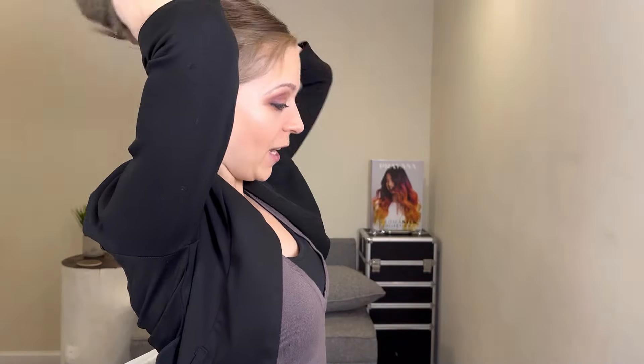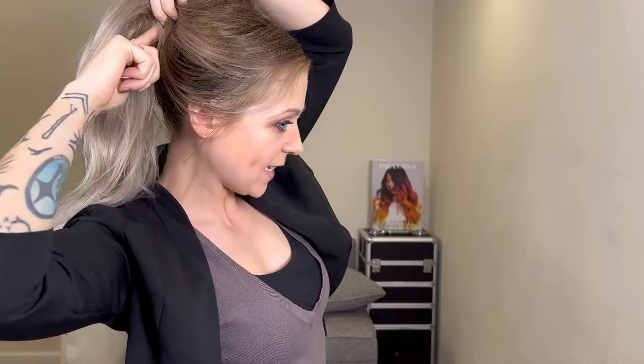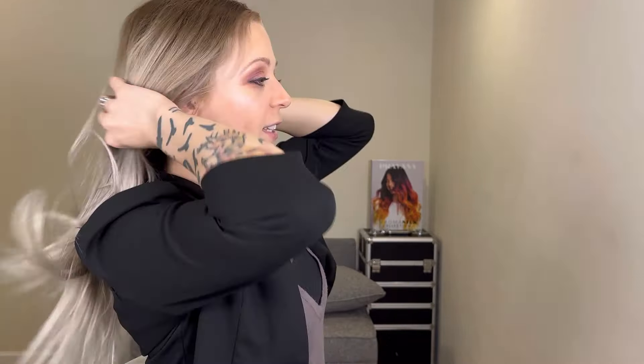Ponytails are always better than messy buns, and the best kind is a low one. This is because gravity is working in your favor — when you do a high pony, the weight of your hair is pulling tension on where that hair tie is. But when it's low, there's not as much tension because the hair is already laying down naturally. An even better way to pull your hair back is to braid it, because the area of tension where the elastic tie is sits at the very end of your hair. So this is definitely something to keep in mind when you're just sitting at home throwing your hair up. Know that you could be causing damage — it's okay every once in a while, but doing it regularly is not good.